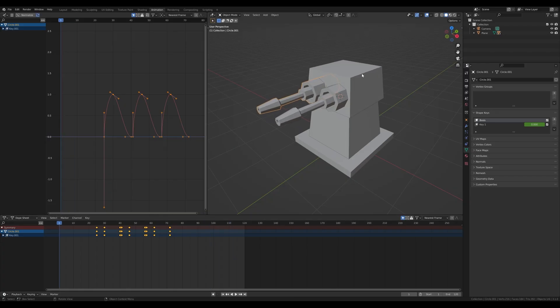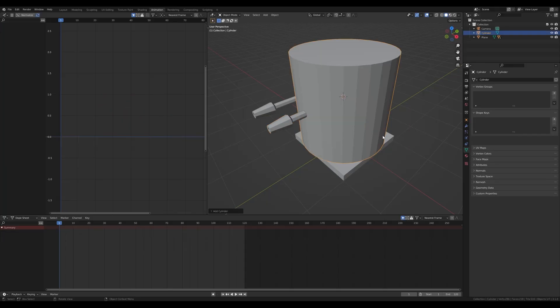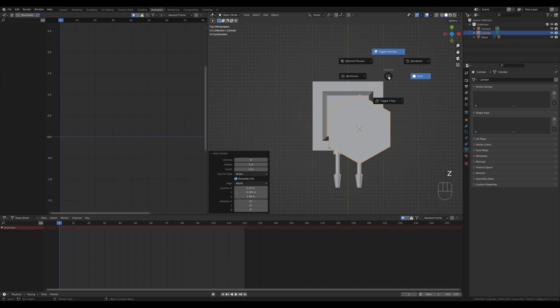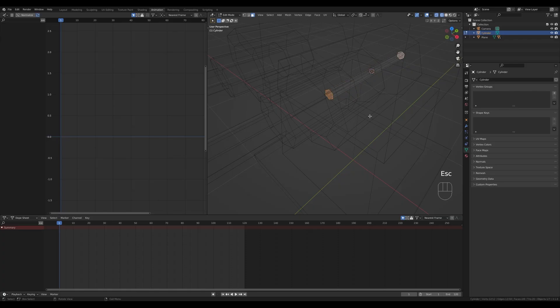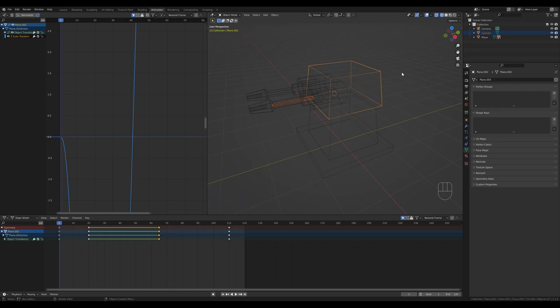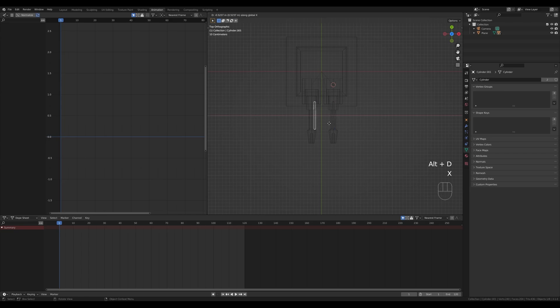Move to frame one and create the projectiles. Select the first cannon, hold Shift+S, cursor to selection, then press Shift+A and add a cylinder — set vertices to 6. Press 7 to look from the top, hold Z and switch to Wireframe, Tab in, scale it down, press RX and 90 degrees, then S and Y to scale on the y-axis for a thin projectile. Hit 3 for Face Select, select the two faces by holding Shift, press Ctrl+B to bevel them, then press G then Y to move them up. Parent the projectile to the top of the turret with Ctrl+P.